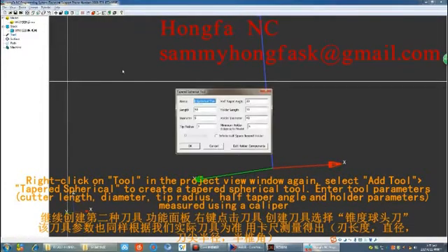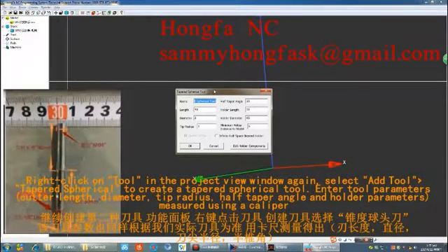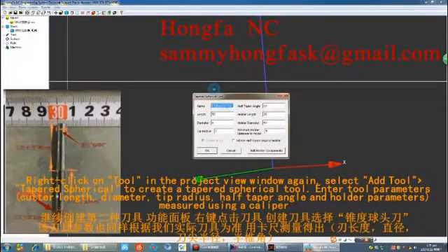Right-click on Tool in the Project View window again and select Add Tool, then Taper Spherical, to create a tapered spherical tool. Enter the parameters: cutter length, diameter, tip radius, half tapered angle, and the holder parameters measured using a caliper.